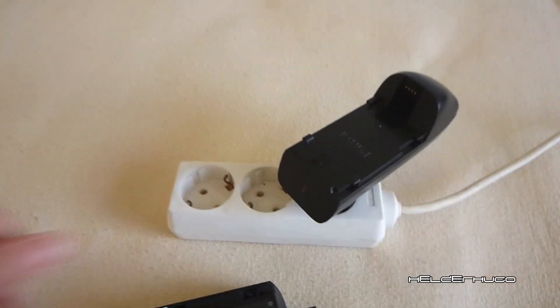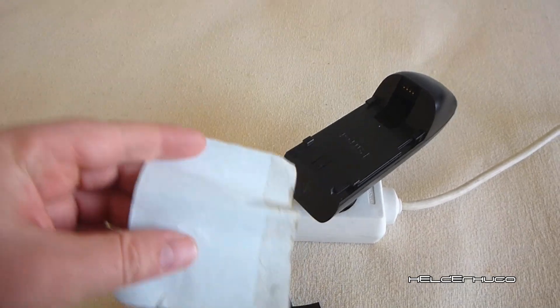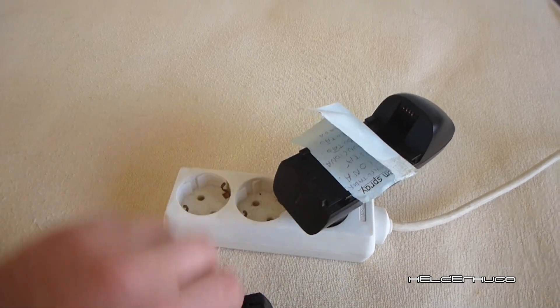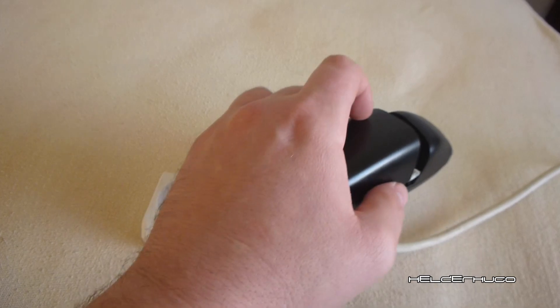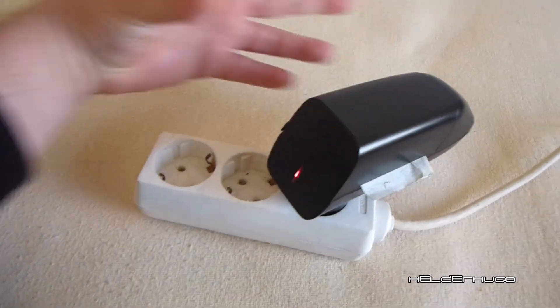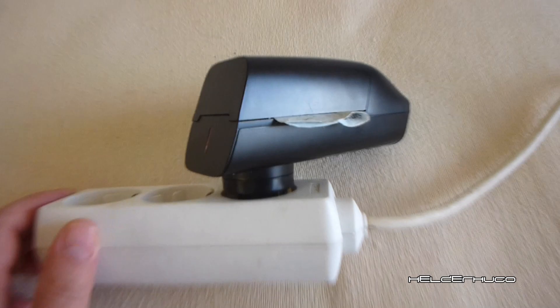There's a simple thing to do in this case. Just grab a piece of paper like this, put the battery here with the paper, and it holds it in proper contact — just like this.